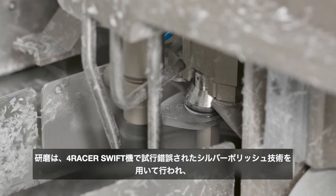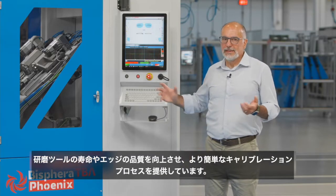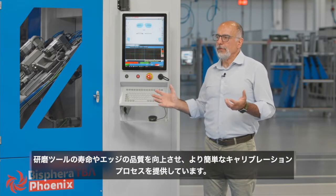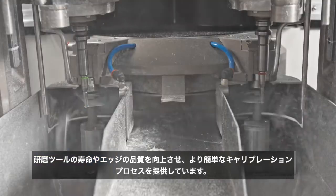A process well tested on the 4Racer TBA Swift, that improves the life of the polishing tools, the quality of the edge, and provides an easier calibration process.